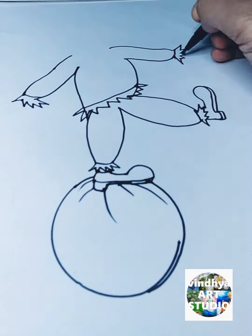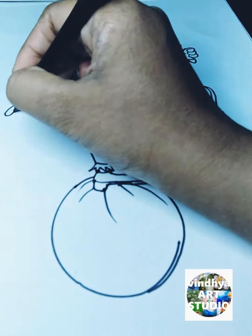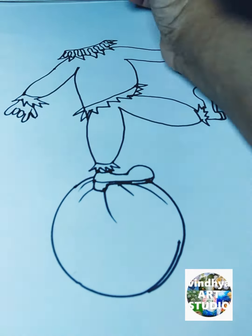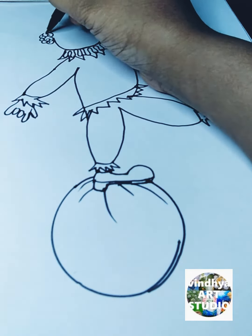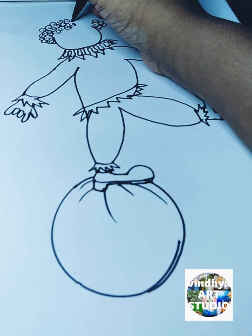After that I take the square to draw the face instead of a circle. Every time I draw the face I use either the circle or the square. Then after that I draw small small circles to draw the hair.